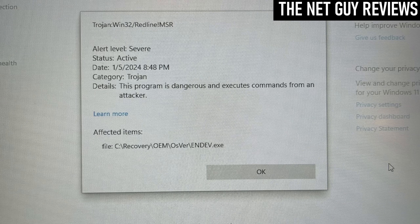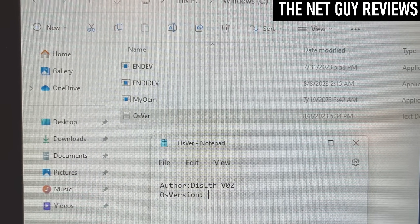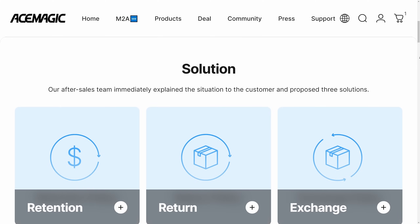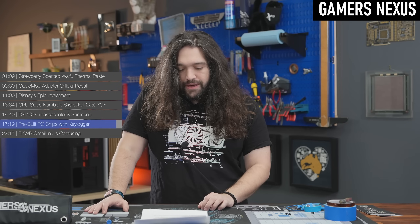That was until accounts started coming in that some of this brand's mini PCs were triggering Windows Defender warnings. Apparently it emerged some of these units had shipped with malware pre-installed, and although Ace Magic issued a statement that they'd resolved the problem and that they'd be issuing full or partial refunds to customers, I'm sure it did a lot of harm to their reputation.